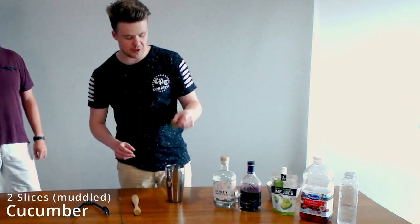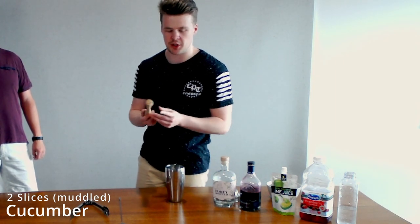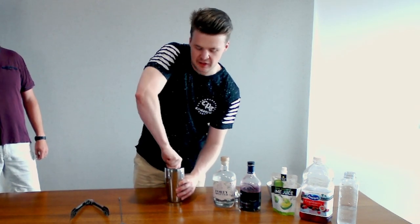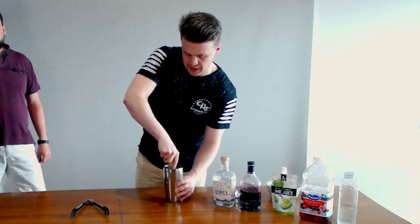We're going to start off with two slices of cucumber — chuck them in our shaker. We're going to use our muddler. This is just sort of like a wooden tool with some little spikes on the bottom. If you don't have one of these, any sort of rolling pin or anything with a flat end will work. You're just trying to break up the cucumber, get a bit of the juice out and break it up a little bit.